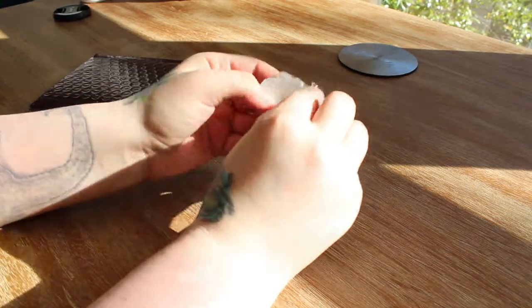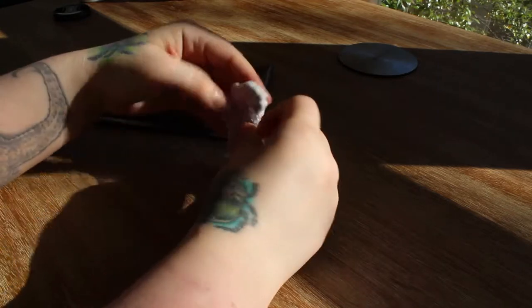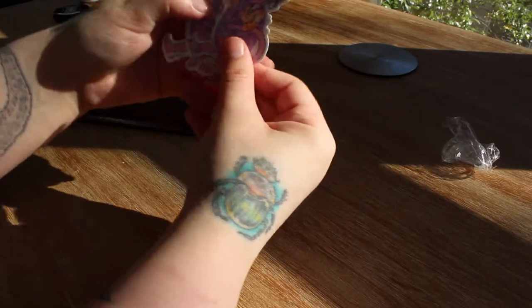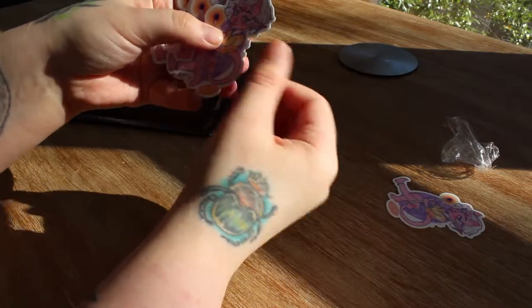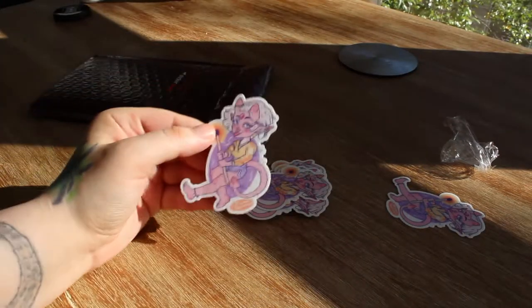Using teeth for the win! I might get some samples from the other website and see how they compare after I look through these. Oh, they feel really nice.